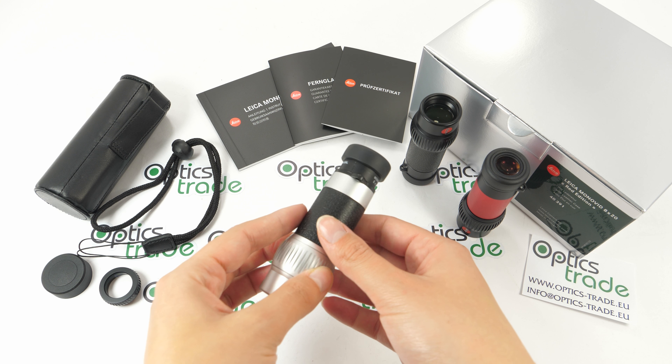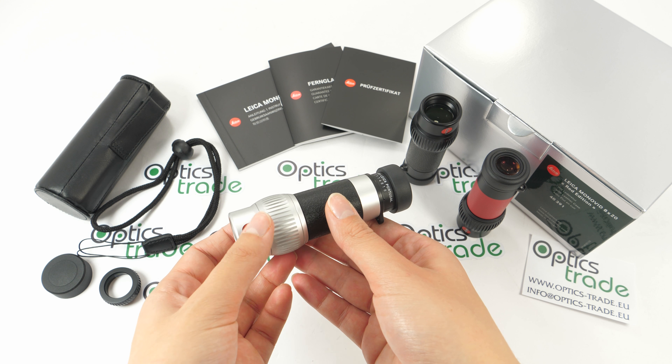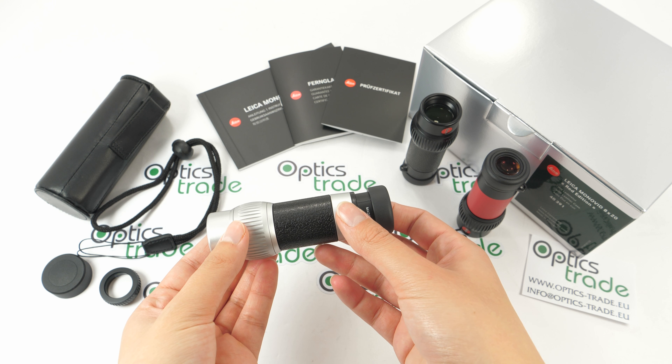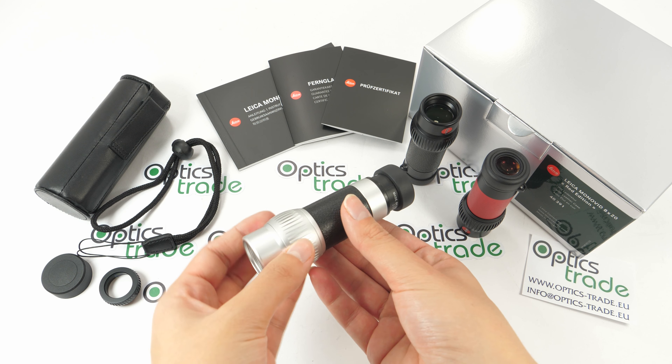The design is elegant and sophisticated with leather features and an aluminum body. Optically, this monocular offers a sharp and bright image, as Leica is known for. The lenses are covered with Leica's HDC — high durable coating — and aqua dure coating on the external lenses to keep them clear even when used in rain, so no water or dirt residue stays on the lens.